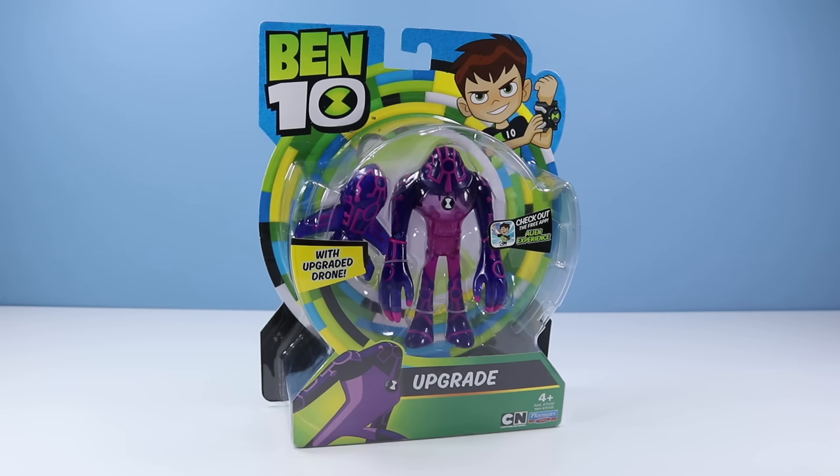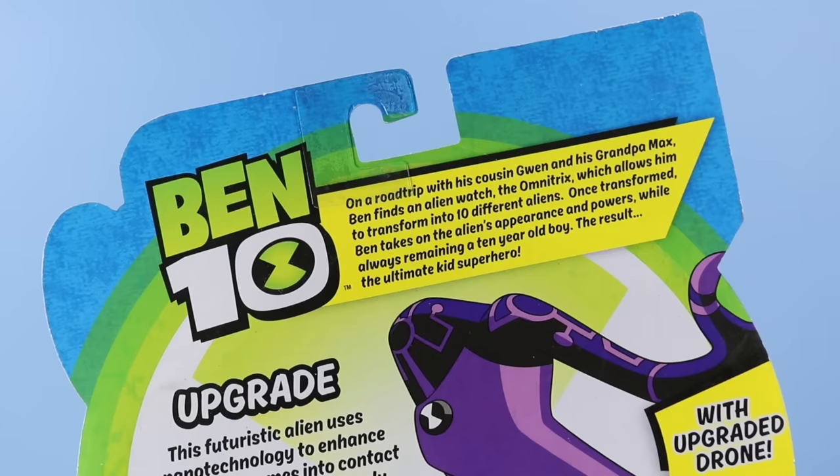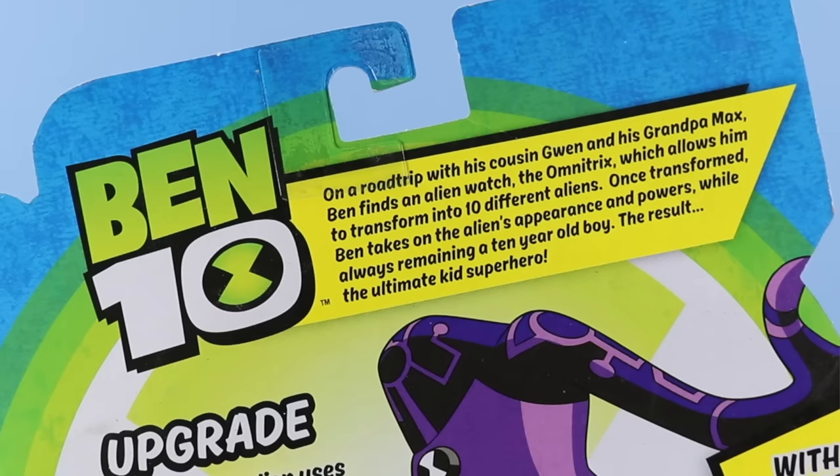Let's start off with one of my favorites from the original and the new — Upgrade, with Upgraded Drone. Check out the free app, Alien Experience. On the back of the card, we have a quick bio of the Ben 10 universe. On a road trip with his cousin Gwen and his grandpa Max, Ben finds an alien watch, the Omnitrix, which allows him to transform into 10 different aliens. Once transformed, Ben takes on the alien's appearance and powers, while always remaining a 10-year-old boy — the result, the ultimate kid's superhero.